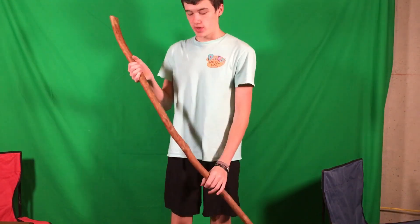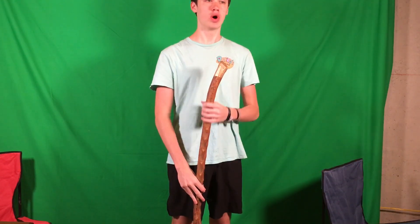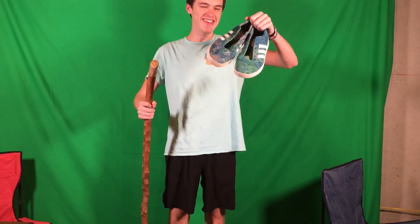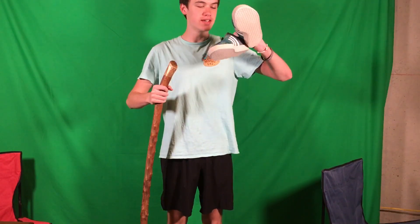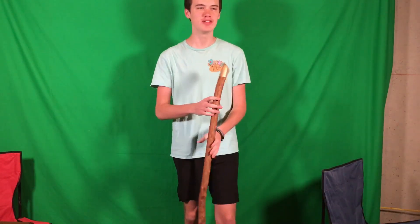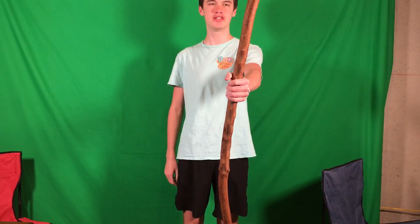But if you want to get the Exclusive Moses-parted-the-Red-Sea staff, comment down below what my favorite breed of dog is. Whoever gets that gets the Exclusive. Actually, no — whoever comments my favorite breed of dog gets the Exclusive Mornings with Dad Laceless and Soleless Shoes. That's what I am — I'm a soulless person. And whoever gets the most likes on their comment, and it has to be funny — I have to like it — gets the Moses parted the Red Sea staff stick.